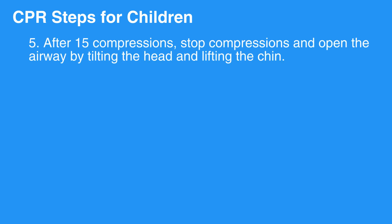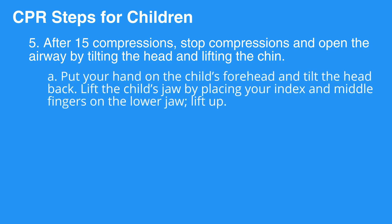Step 5: After 15 compressions, stop compressions and open the airway by tilting the head and lifting the chin. Step 6: Put your hand on the child's forehead and tilt the head back. Lift the child's jaw by placing your index and middle fingers on the lower jaw and lift up.